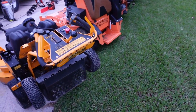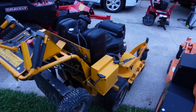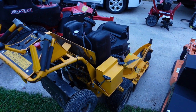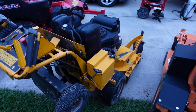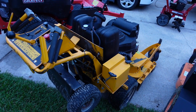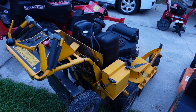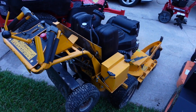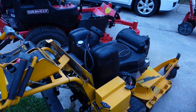I also have a Scag walk-behind that I use when mowing properties where the other mower is too heavy and bogging down — it's a little lighter for wet properties. It has worked some custom yards. I also have the Wright Standard, which is in the process of getting a new engine. I already have the engine and I've got it apart; I just need to get it mounted back up. It's a great mower — I've cut a lot of yards with it and shared it in a lot of videos.